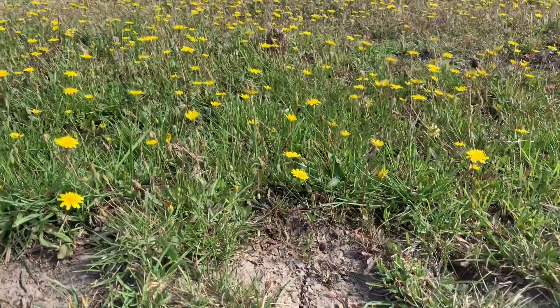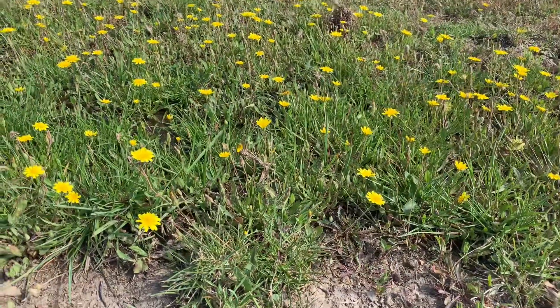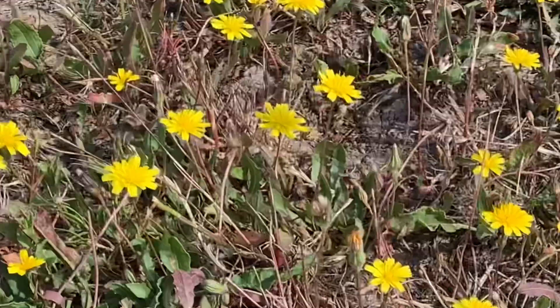We let all of the little dandelions grow because there's honeybees everywhere and we want to encourage them to hang out by our garden.